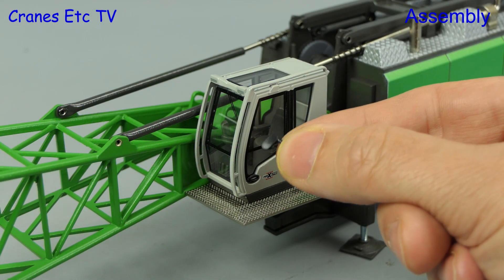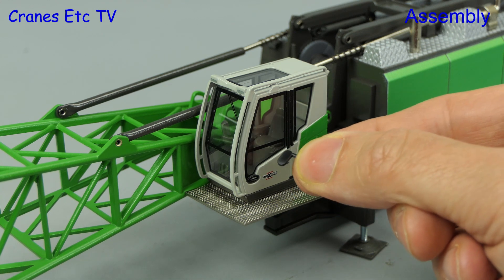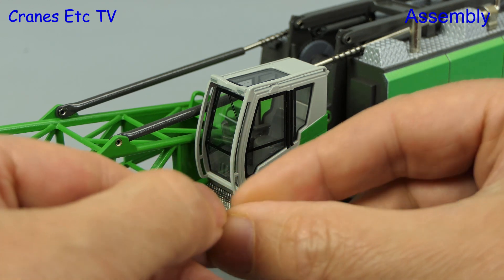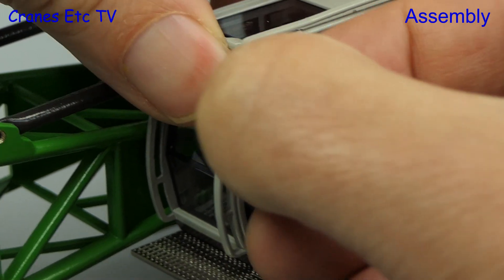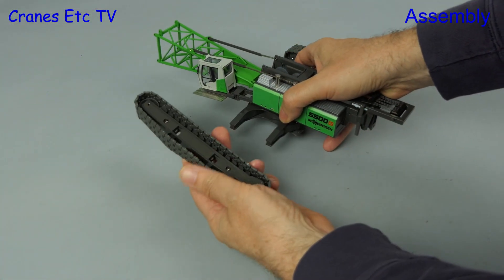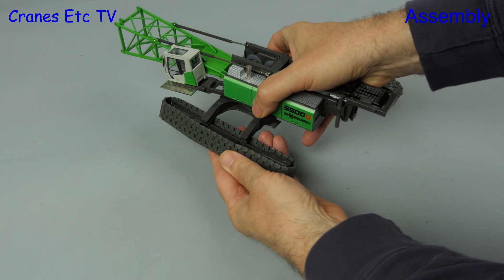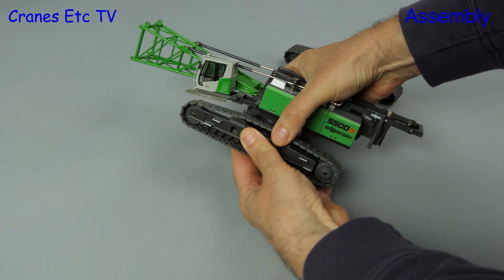One tiny improvement on this latest version of the model is an unsilvered mirror for the cab, and it's not obvious how much cost is saved by not having it silvered. It clips into place on the metal grab rail. Now we can get on with the big stuff and add on the crawler tracks — the track frames are just a push fit connection onto the crane.